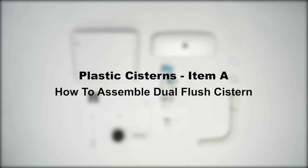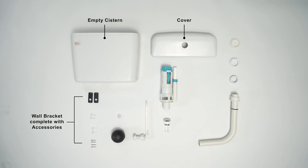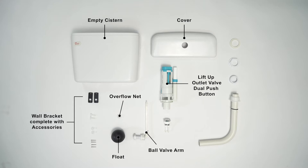Plastic systems item: how to assemble dual flush system. Accessories: empty system cover, wall bracket complete with accessories, overflow net, float ball valve, arm, lift-up outlet valve, dual push button, dual CP push button with nuts, white base.